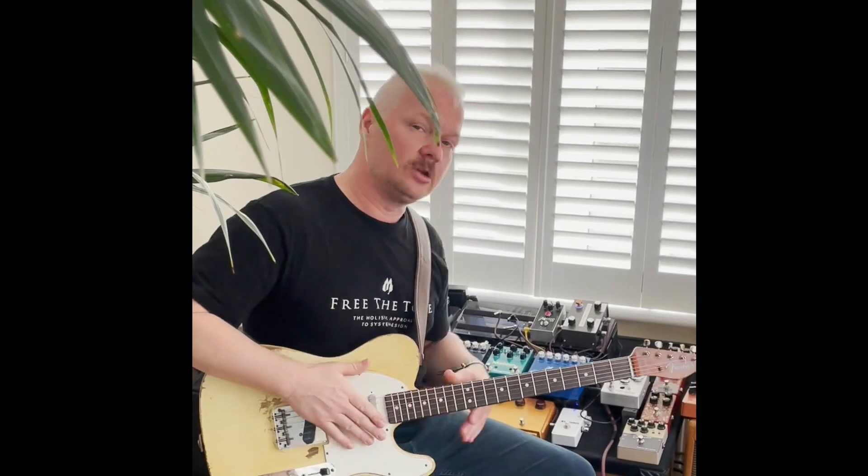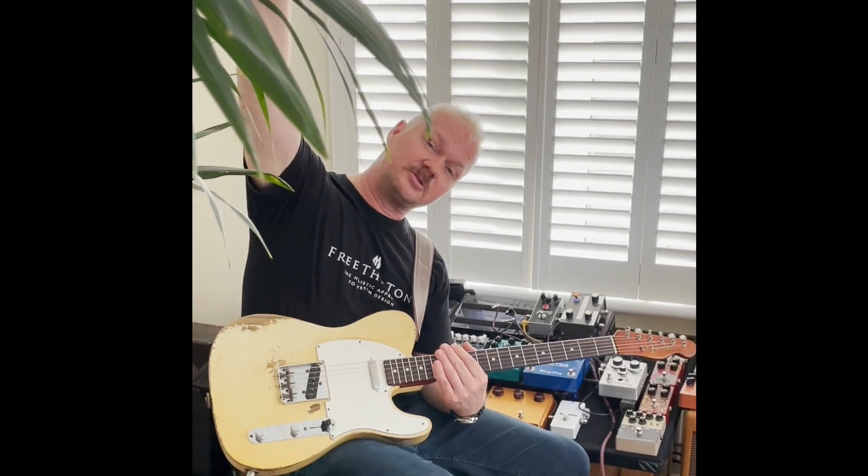So I just wanted you guys to hear the Tube Screamer — the original circuit with the two Fairchild op-amps. Really cool bit of Tube Screamer history there. Okay guys, that's it for Goose. Take care.